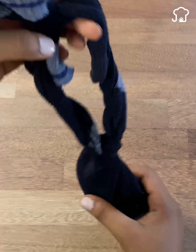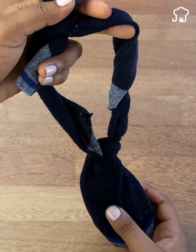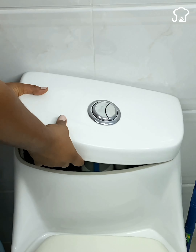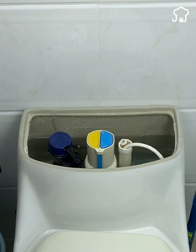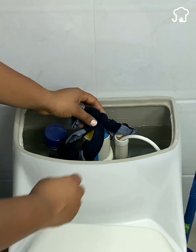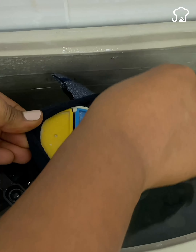It should look more or less like this, and here we have our trick ready. Now I will explain to you how you should use it. We go to the toilet and after removing the lid from the deposit, we are going to hang it inside. Look for a place inside the deposit that is ideal to place our aromatic bag so that the soap is in contact with the water.